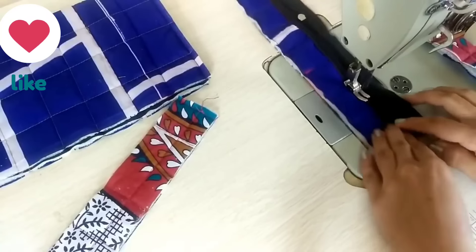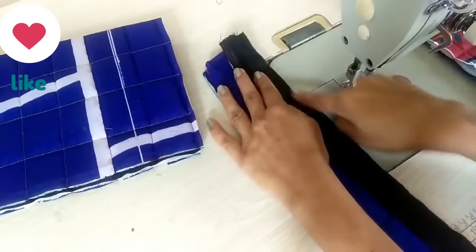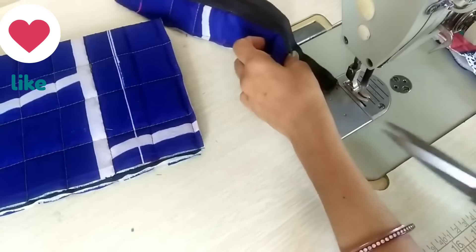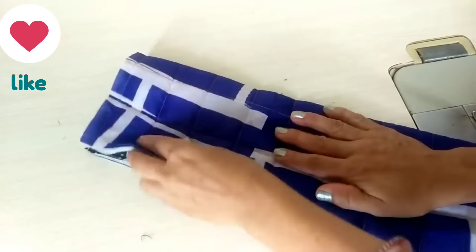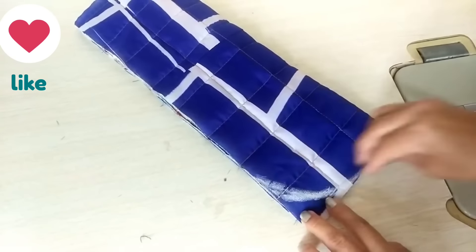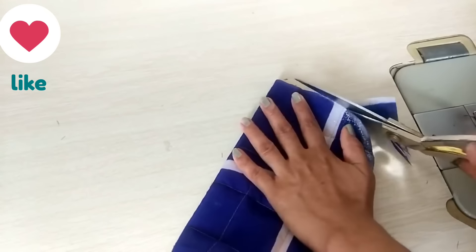This is the center and we will cut it here. So here we have 2 strips. Now we will take a zip — 12 inches — and put a strip on the back and place it there. Then we will turn to the second side and stitch here. Now the other strip: we will place the zip on the back and attach it, then turn to the second side and stitch.